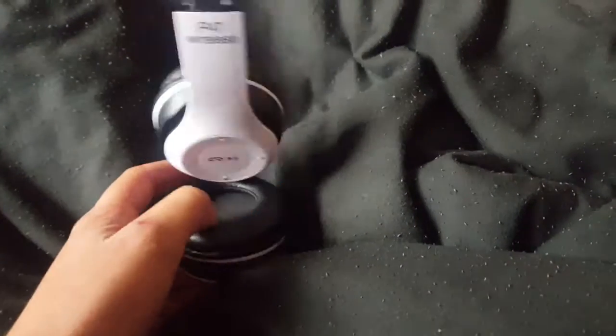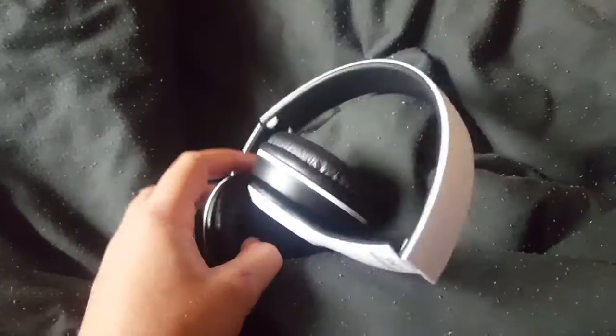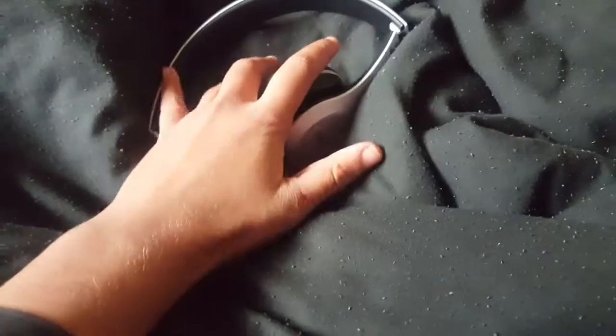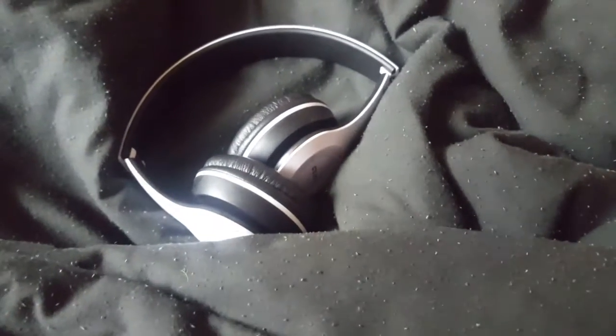Hey guys, so this is going to be a review of the P47 Wireless Headphones. These are the ones that I got from Etsy. If you didn't see that video, I'll link both of them down below. I thought I'd buy some cheap headphones from Etsy, and I tried them. Basically, these have now become my gym headphones.